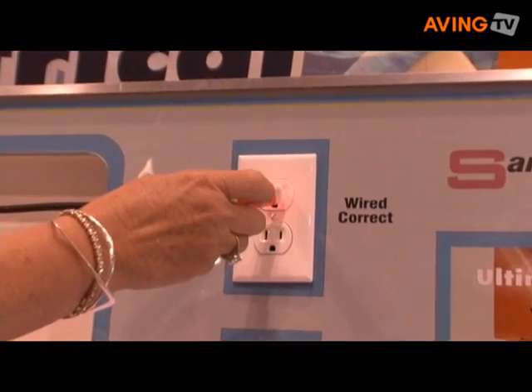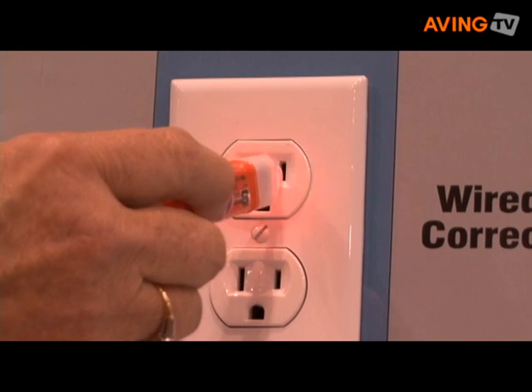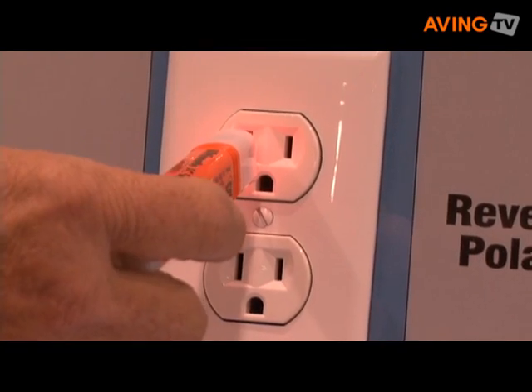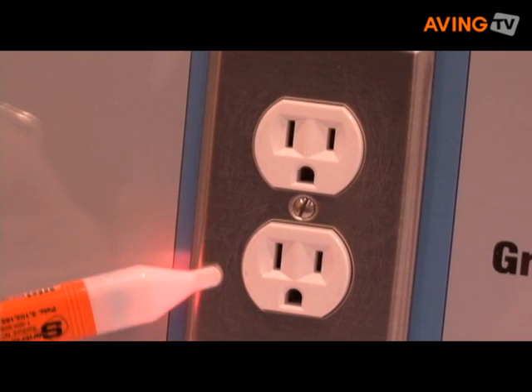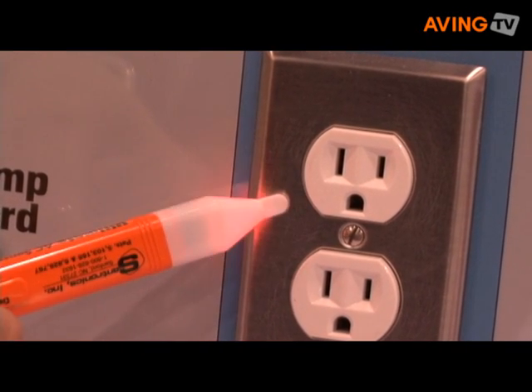To check an outlet, you insert the tip in the slot. It'll tell you the hot side, the neutral side, and grounded. You can also check for reverse polarity in machinery and equipment — you can touch it to the metal casing and it'll let you know if it's grounded properly or not. This also reads through the wiring.